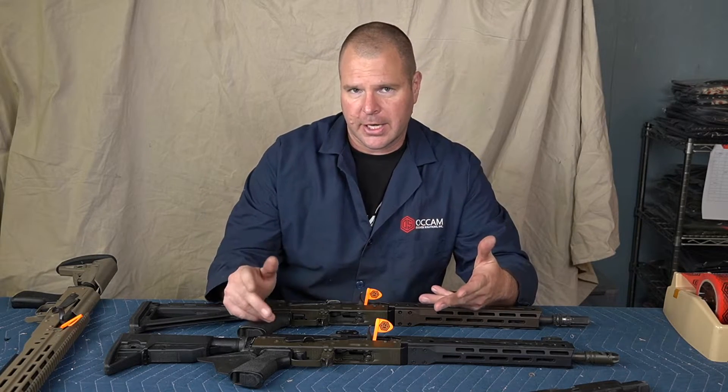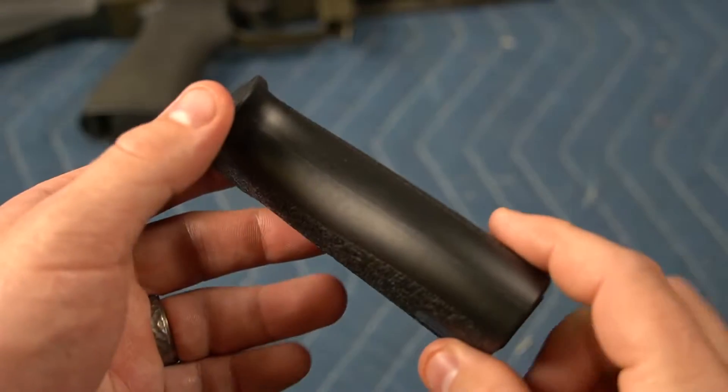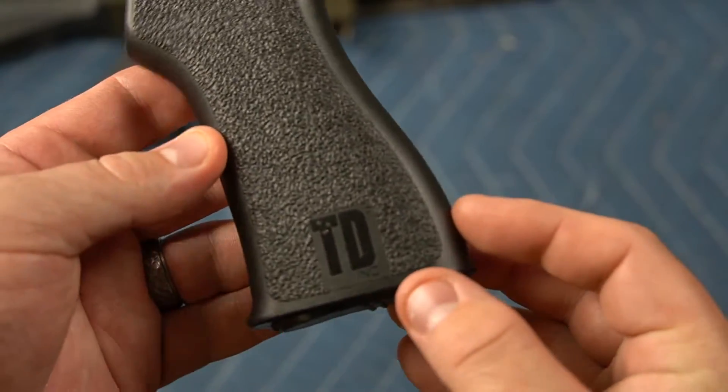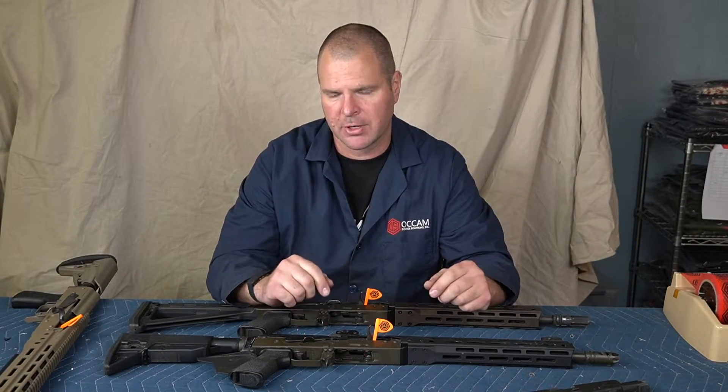On our AKs, with the Tango Down and US Palm grips in general, I think they're next to useless without stippling. They're so slick on the front and the back, and then the patterning on the sides. The US Palm one is a little bit better, but still on the front and the rear it just needs more.